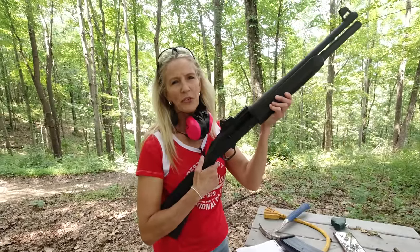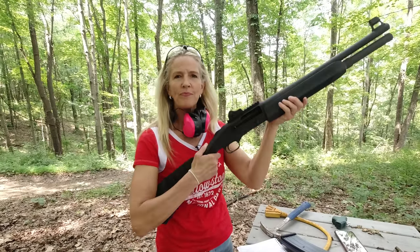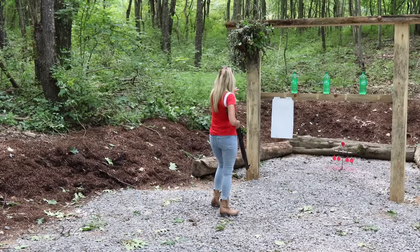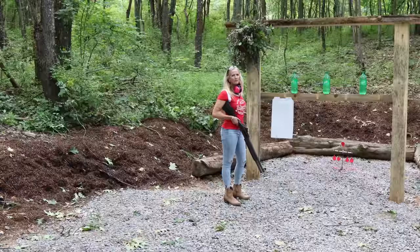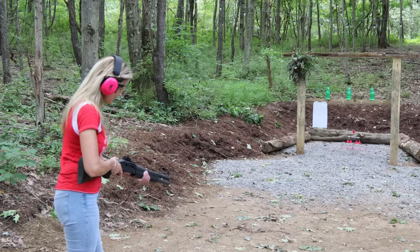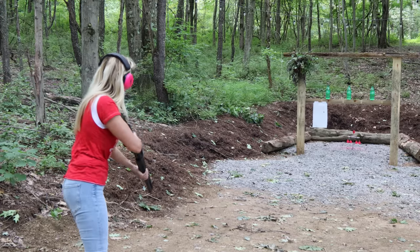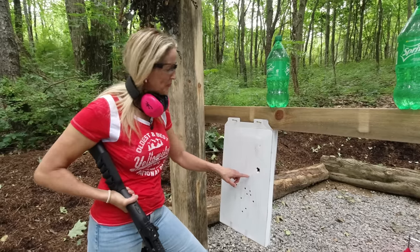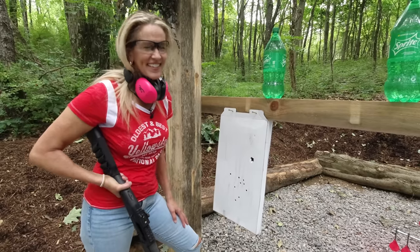The first shotgun I'm shooting is a Mossberg 930 SPX — we've had this for about six years. It's a 12 gauge and we've got some double-ought buckshot that Mike bought on Midway USA. I put a piece of white cardboard up here to see what the pattern is with this buckshot. You can see where the wad went through — one, two, three, four, five, six, seven, eight, nine shots right here.